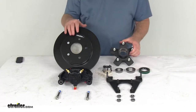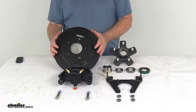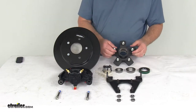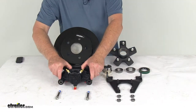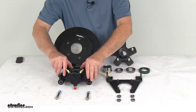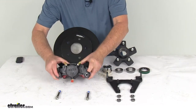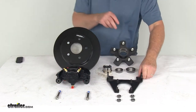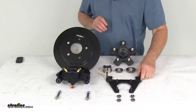This kit will include everything shown here on the table. It's one full brake assembly. You get the one E-coated rotor, the E-coated hub with the bolts already pressed in, the E-coated ductile iron caliper with the mounting bolts included, and the two semi-metallic brake pads. If I lift up the caliper you can see the brake pads already installed in there. One E-coated caliper mounting bracket with the bolts and/or the nuts to install it.